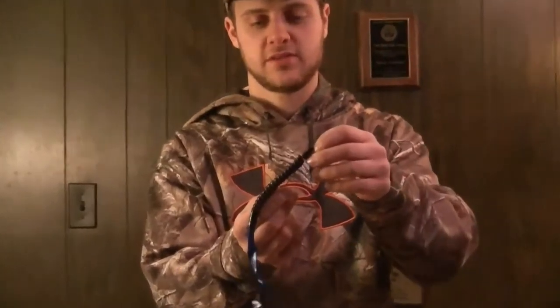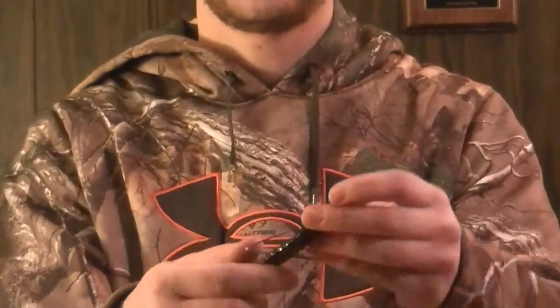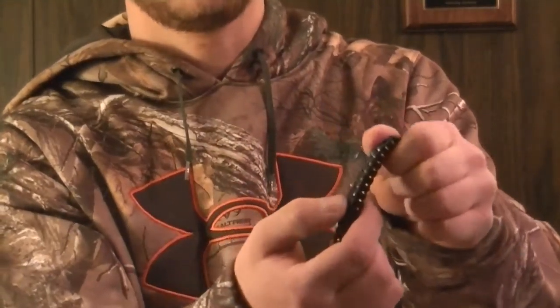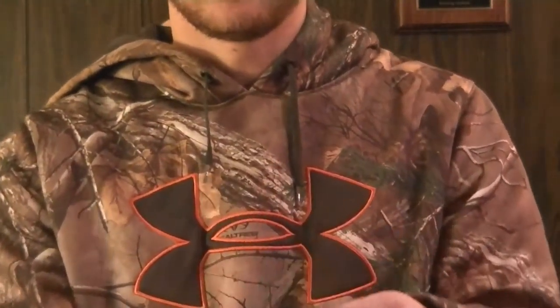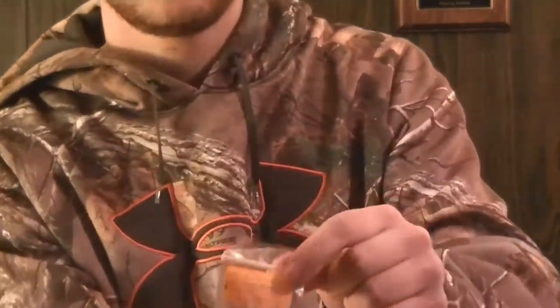The last lure I like using a lot is the Powerbait Power Worm. We have it rigged up just like so — this is a ten-inch worm made by Powerbait. These work a lot basically because they're black with blue fleck material in them, and you've got a blue tail right here, which also works really nice. We have this rigged up on a locking bend hook right here.